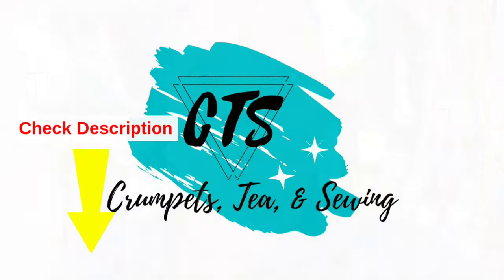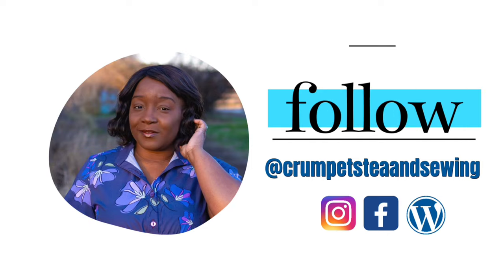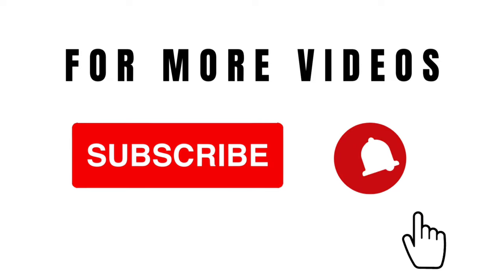Hi everyone, this is the second part of my sewing room makeover and I am going to start with the closet. If you missed the first part of this series, go ahead and look in the description box below where you can also see the first video where you can actually see my messy sewing room. I'm talking about the closet today and I want to share what I have done so far and what I plan to do.